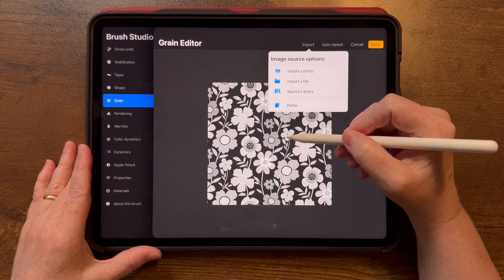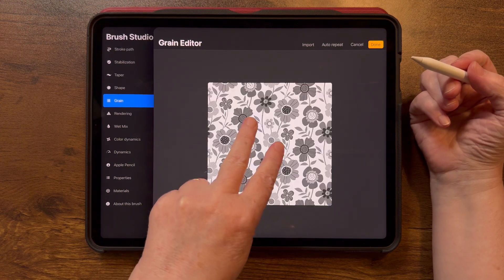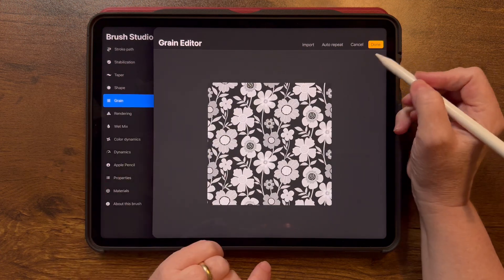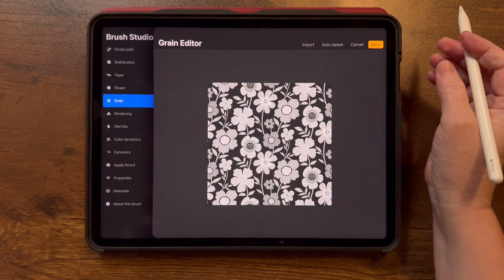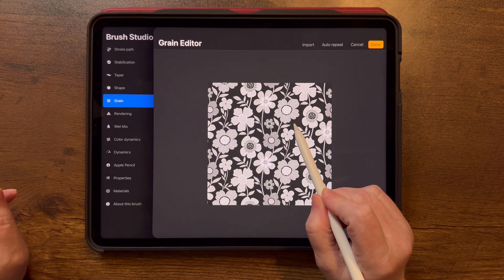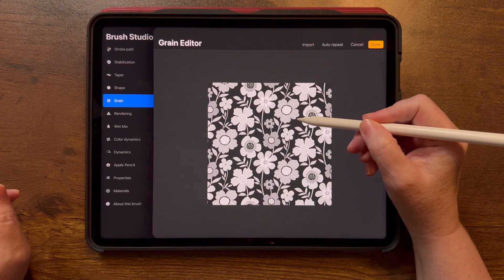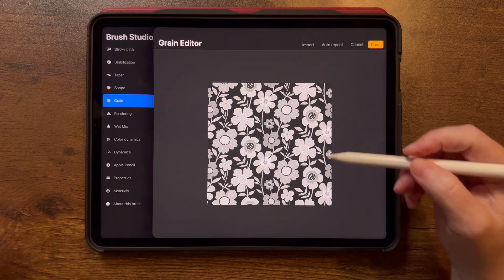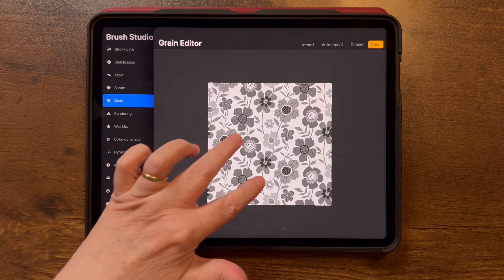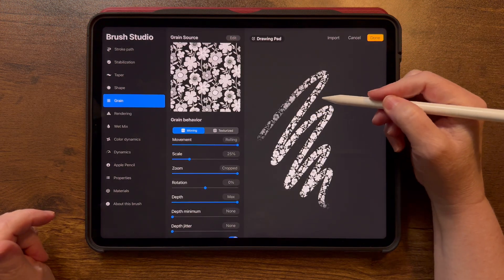Tap once to get rid of that menu. One thing you should know about this edit window: you can two-finger tap to invert, and you can also rotate. Then tap Done once you have it how you like it. With a black background, no color is going to show up in the background when you use your brush. With a white background, you'll have a lot of color in that background — definitely experiment with both versions.